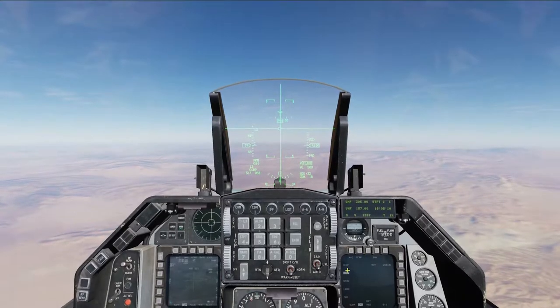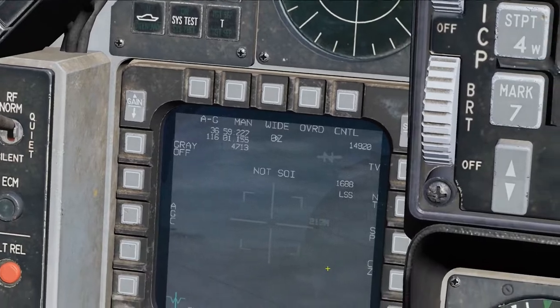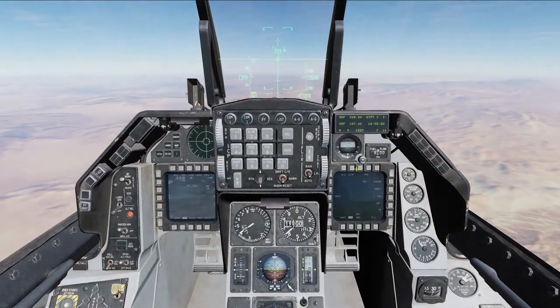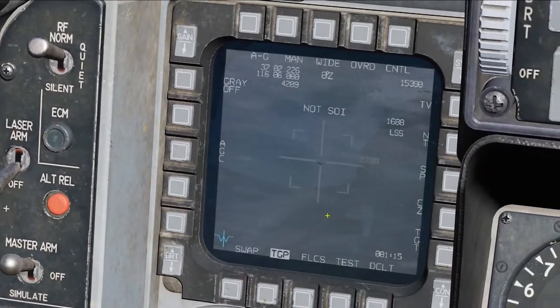When you have it in CCIP, you'll notice the targeting pod is in snowplow mode. Switching it to CCRP, the targeting pod is going to go to a waypoint.